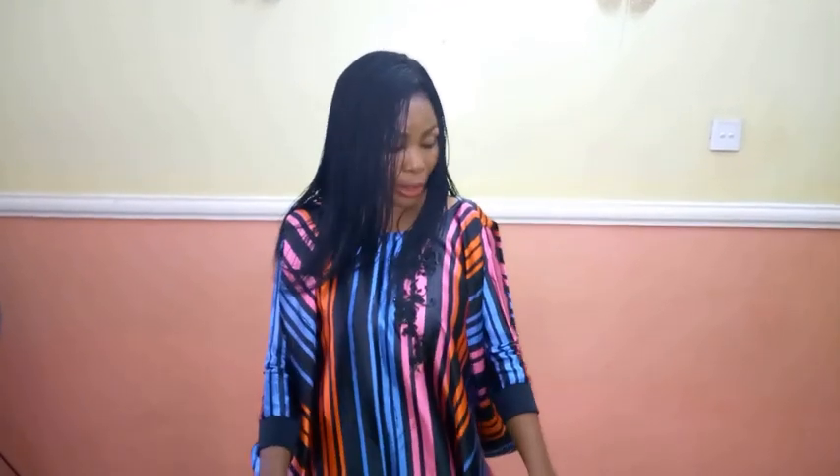Hello guys and welcome back to Stylish Manager channel. I want to say thank you to all of my subscribers, I really appreciate you guys a lot. Today I'm going to be showing you how to cut a replaceable sleeve for a caftan or a dress. This is just a new and trendy style that is coming up now, so I just want to share it with you.